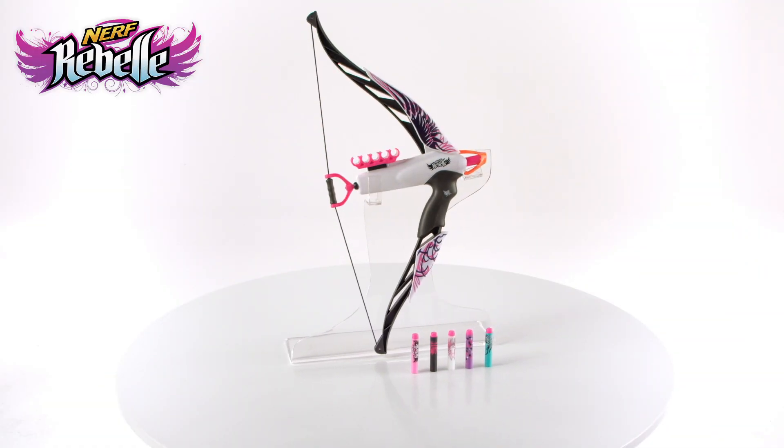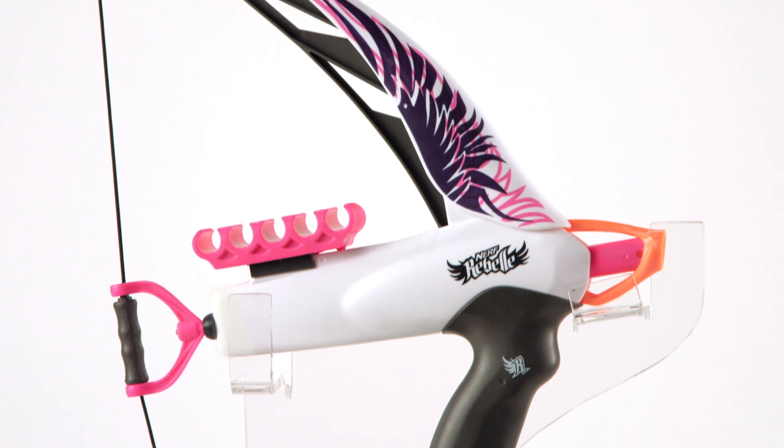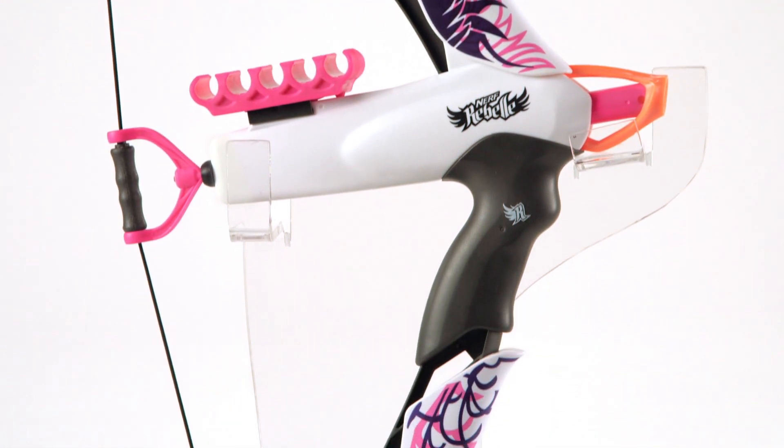It's the Nerf Rebel Heartbreaker Bow from Hasbro. Now girls can jump into battle with a heartbreaker bow that has real bow action with darts that go the distance.